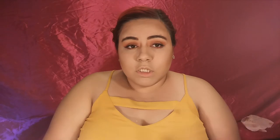Now we're going to move on to blush. And then for highlight I'm going to be using my Milani one — the one I always use, the Dayclo one.